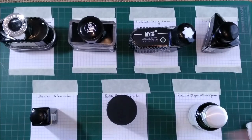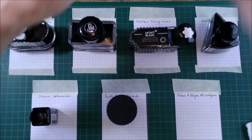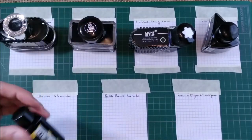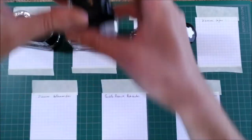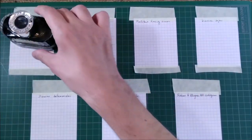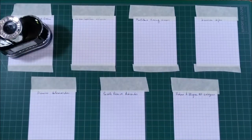There will be several brands — 7 inks from 6 brands. Let me show you: one from Rohrer and Klingner (sorry, I cannot say that name properly), Private Reserve, Diamine, Diamine, Montblanc, Pelican, and Graf von Faber-Castell. And we are going to start with Graf von Faber-Castell.